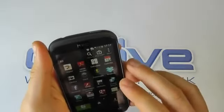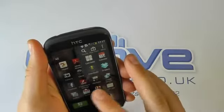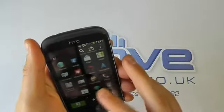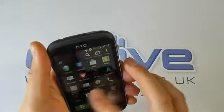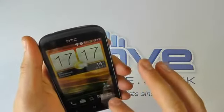You've got your calendar, Dropbox included on here, Facebook, Google+, Gmail, your gallery, Navigation, Maps, Polaris Office — so you can do documents on the move. Lots of options there.